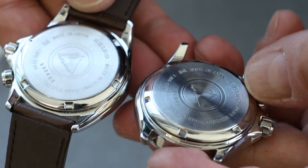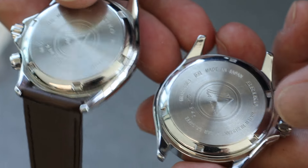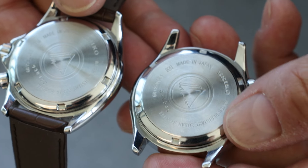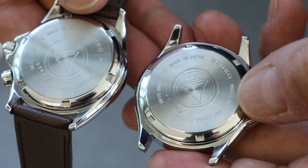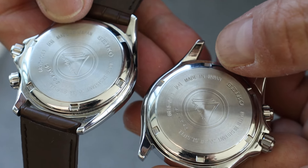The engravings on the real one look a little bit better than the fake one. The fake one looks really close — fake one's right here, real one's here. It's really similar, but it's just not quite as crisp.